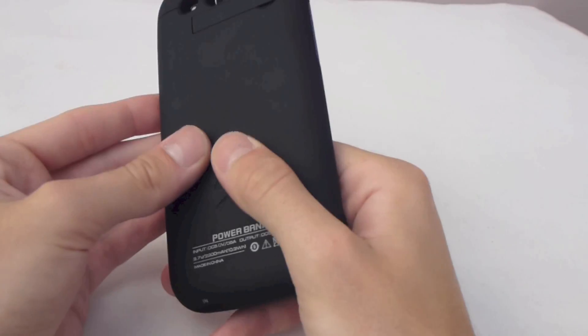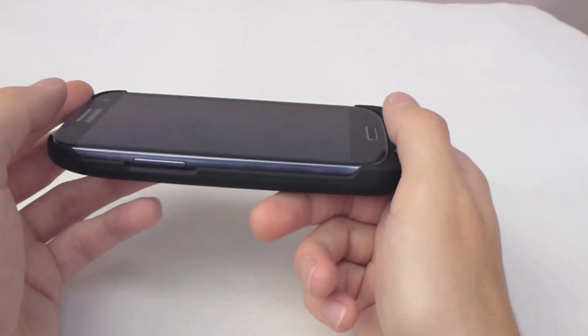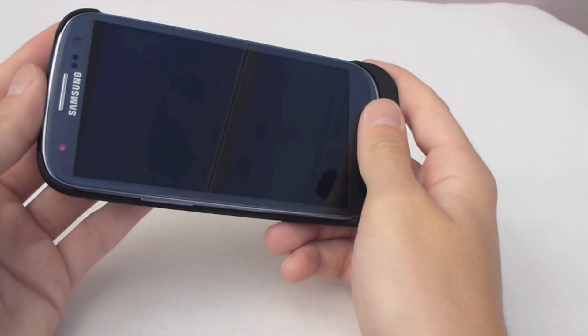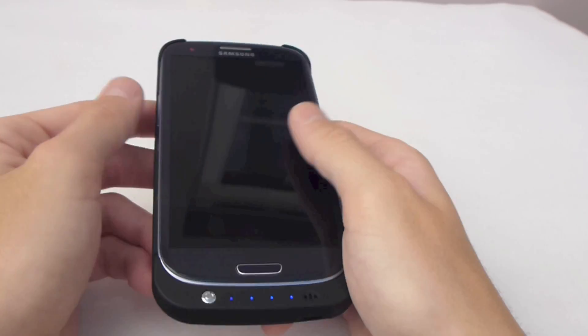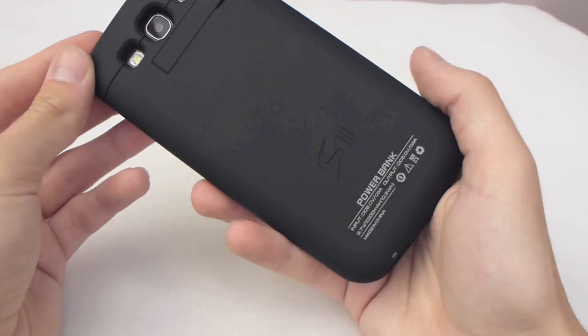You get about 18 hours of extra battery life when using the case. However, I was looking for slightly over double the battery life, to be perfectly honest, and I haven't got that. That would be like three days pretty much, but you can't quite squeeze three days out of it.